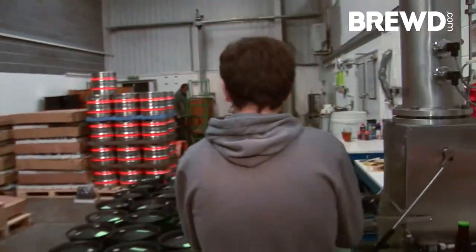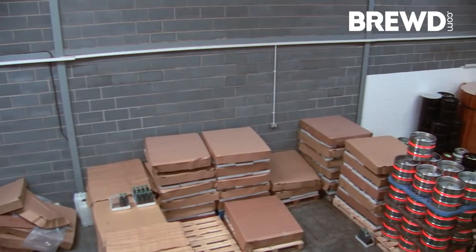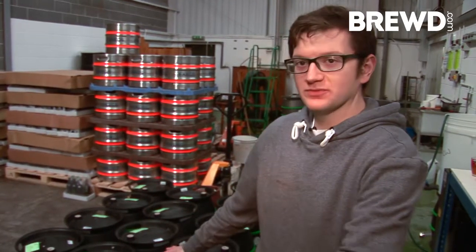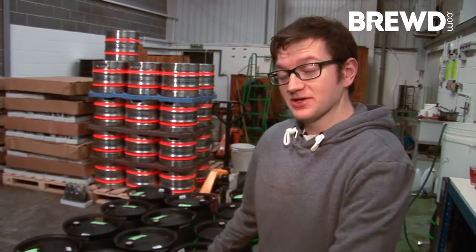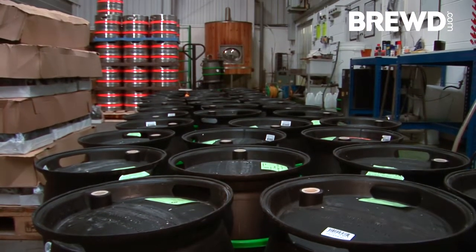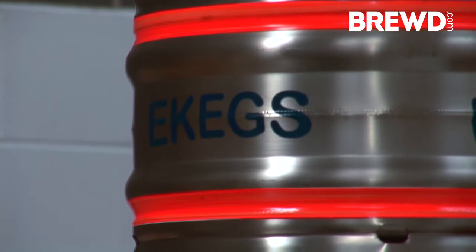This is our main storage area. You can see we've got some already filled casks just next to me that we're going to put away in a minute. We have all our bottles lined up for deliveries, and we have all our dirty casks and things to be cleaned just behind me as well. Follow me and we'll go into the storage room.